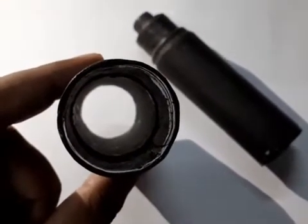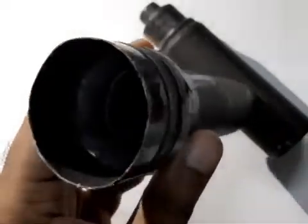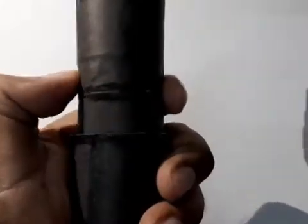Roll the black paper to form two tubes. The first should fit the larger lens, and the second should be able to slide inside the first one.